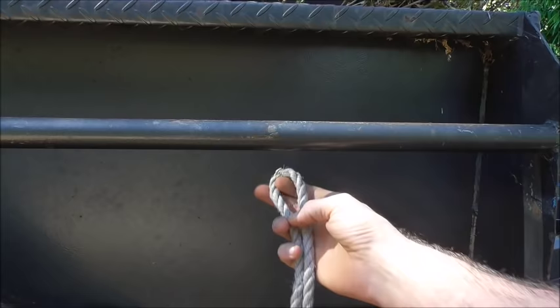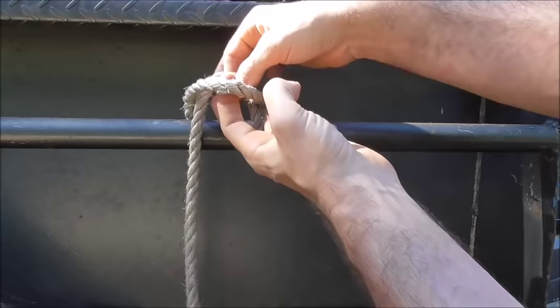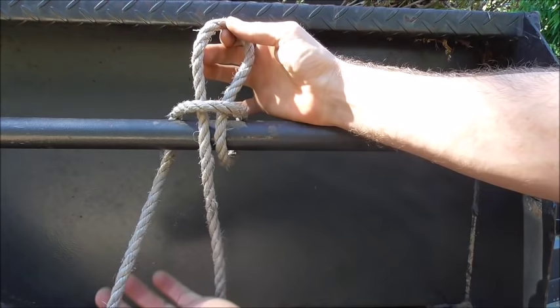and form a bite, place it behind our rail, pull that bite up, and then with our long end we just want to take another bite and pull it up through the first. Then we can take our